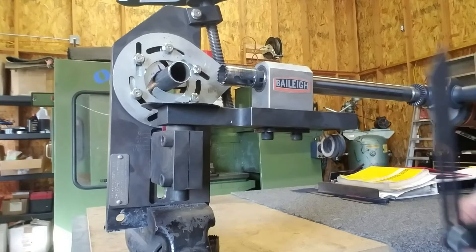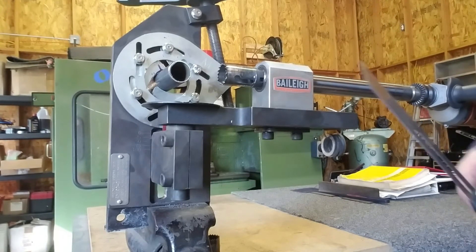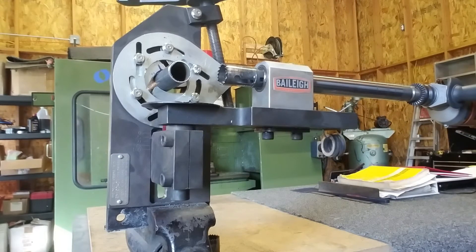Here we are at the tube notcher — just the Bailey notcher that we use with generic hole saws. We like the Lennox hole saws; you can find them at Home Depot. So far they've been the best we've come across. Lennox really stepped up the last couple of years with new technology on their hole saws and they tend to last quite a long time. This one here, as you can see, is pretty well used — it's probably done at least two cars — but we haven't come up with anything better from the hole saw side of things.